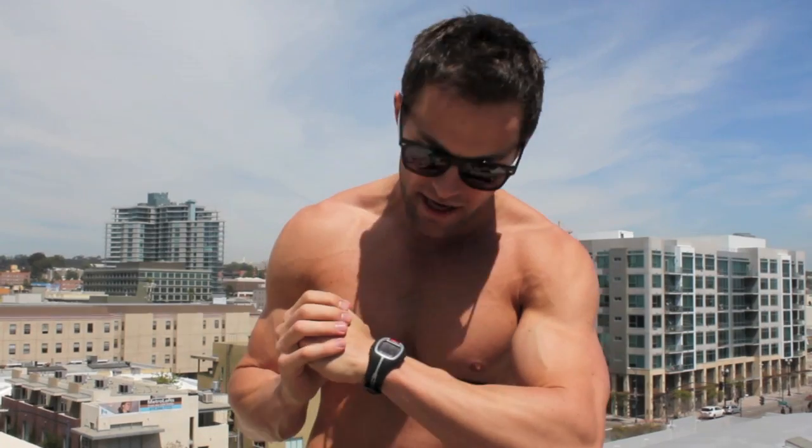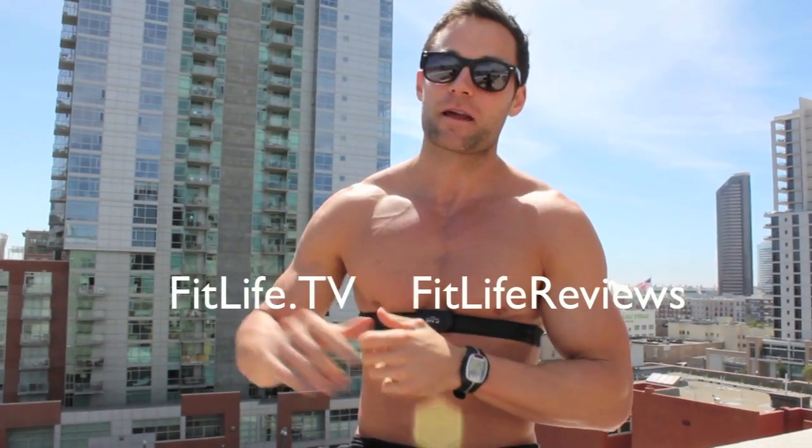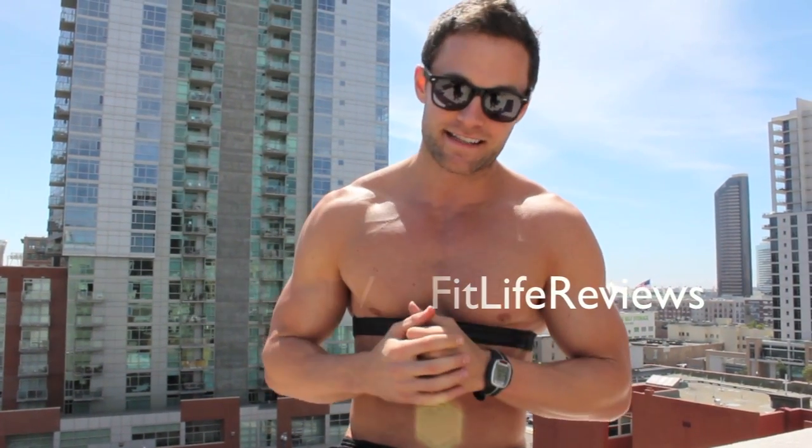So the rating system — you guys know it — it's the Fit Men review: one to four fit men's. How many fit men's is this watch going to get? I give it three fit men's. I'm Drew Canole, FitLife.TV, FitLife Reviews. We'll see you next time.